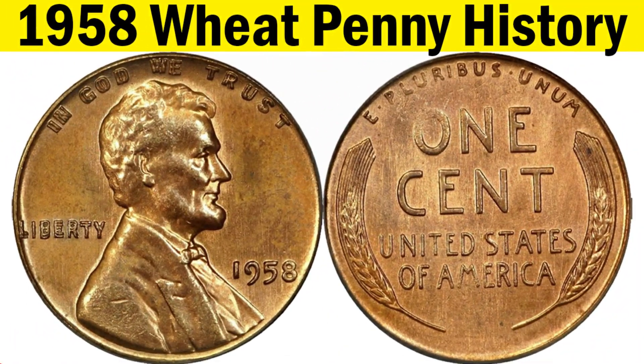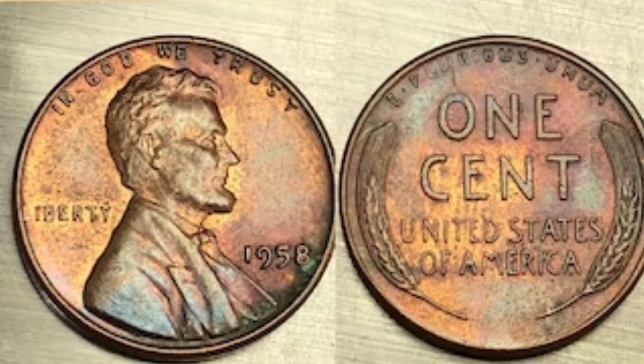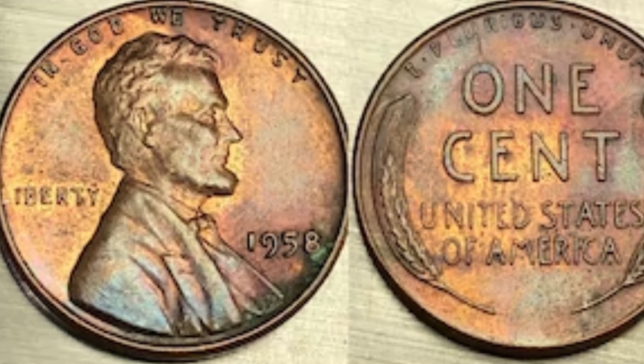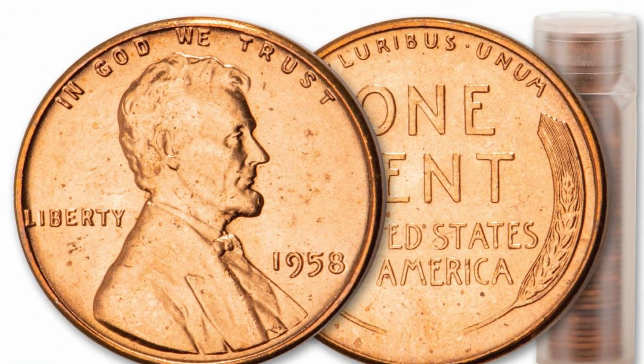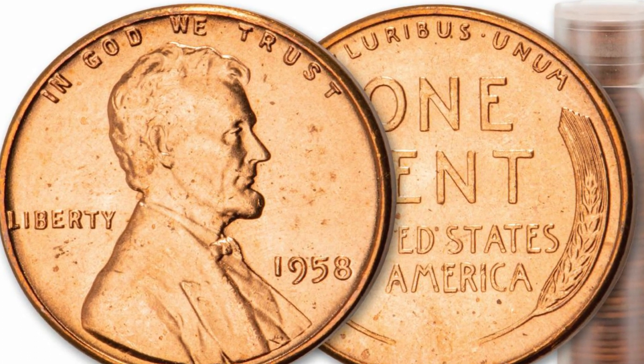History of the 1958 wheat penny. As far as composition and design, the wheat penny was made mostly of copper and featured the image of wheat stalks on the reverse. The obverse depicted the famous profile of Abraham Lincoln, America's beloved 16th president. In 1959, the wheat penny was replaced by the Lincoln Memorial Penny, which is still in circulation today.